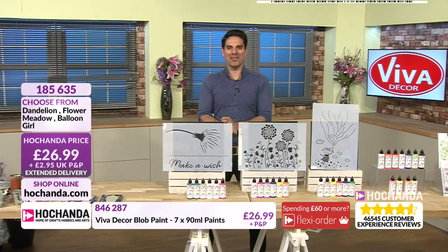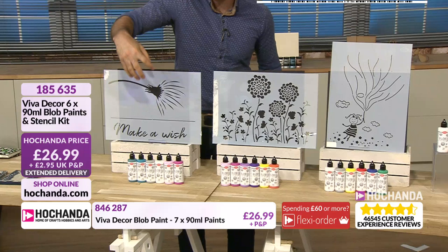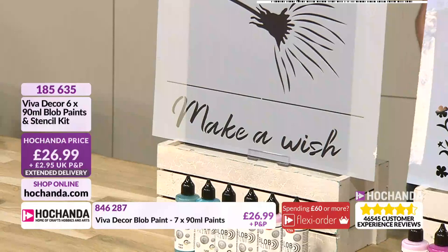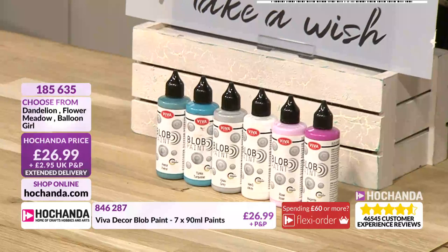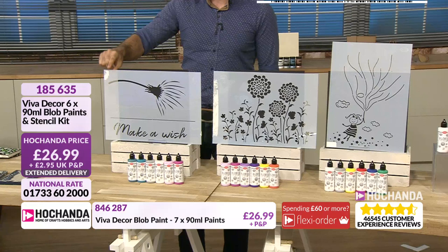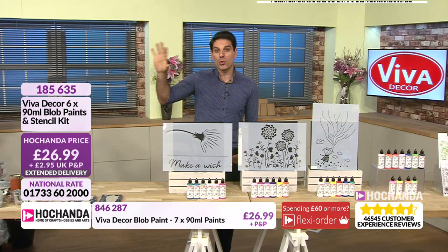How incredible are those paints? We've got more paints on the show as well. The paint bundles are specific to the stencils. This is our first option — you can see how you've got beautiful, bright, vibrant colours to really reflect the flowers. At £26.99, that is a huge stencil and you're getting all six of the paints as well. A stencil of this size lends itself not only to your crafting, paper makes, and scrapbooking, but also home decor and stencils on the wall.